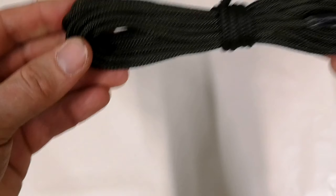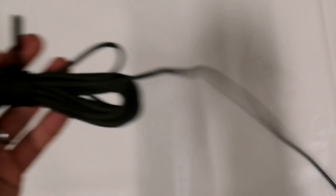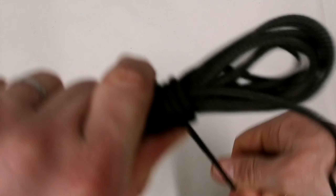What's the advantage? Well it keeps it really tidy, it doesn't tangle, and it's really quick to deploy. So if you need a little bit of cordage — that much — that's fine, and then you can just cinch that back up and cut off what you need.